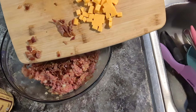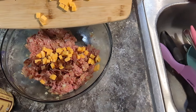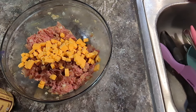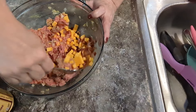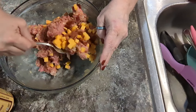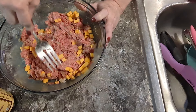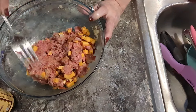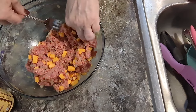I'm gonna put my bacon and cheese in here. Just gonna fold this in. I want some bacon and cheese in every bite. It would start clumping up when I said that, wouldn't it? Just move it around.